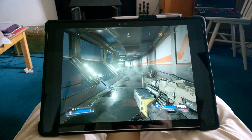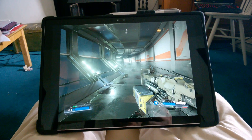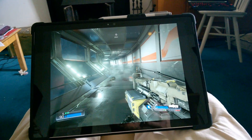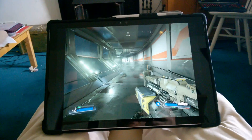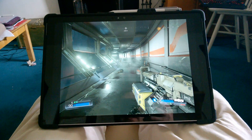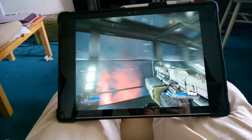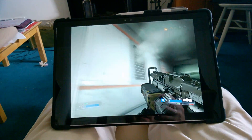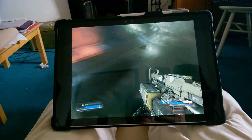So I'm doing the test of Steam in-home streaming for the first time. I kind of assumed that it wouldn't actually be very good. I don't really know why I assumed that, but the feature's been in Steam for a little while now and I just assumed it would be rubbish.